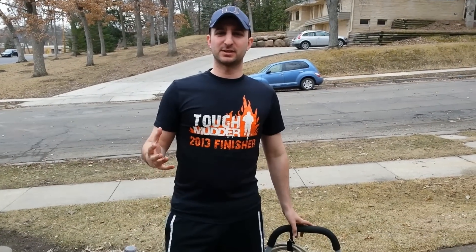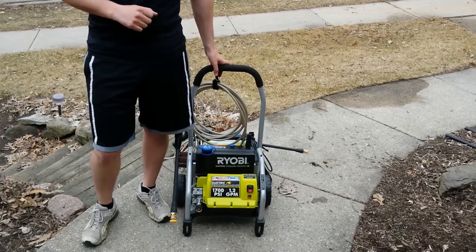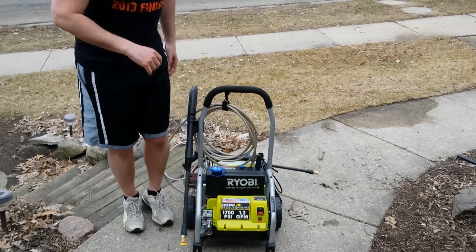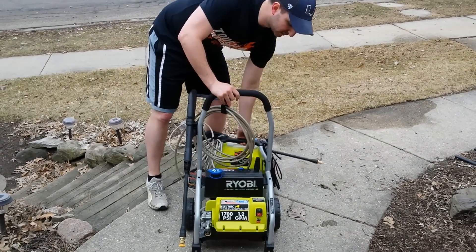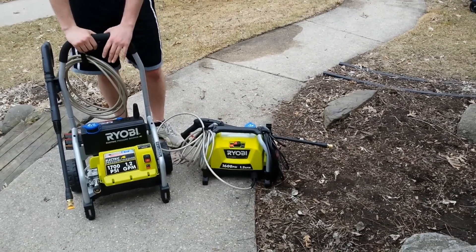Hey everybody, this is Jason. Last year I did a review of the RYOBI 1700 PSI electric pressure washer. This year I'm going to do a review of its newer, smaller, lighter cousin, the 1600 PSI electric pressure washer.